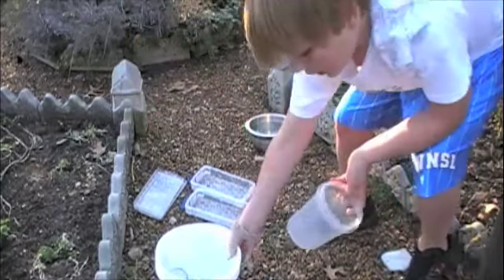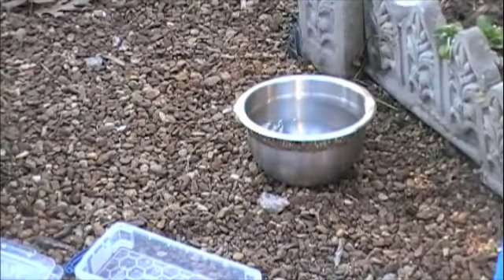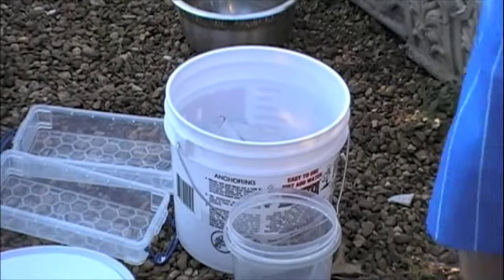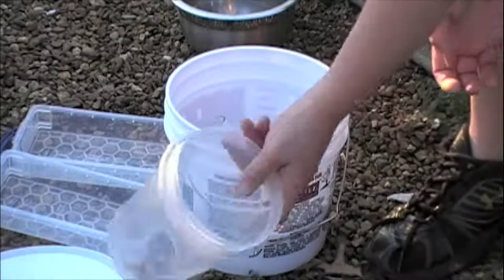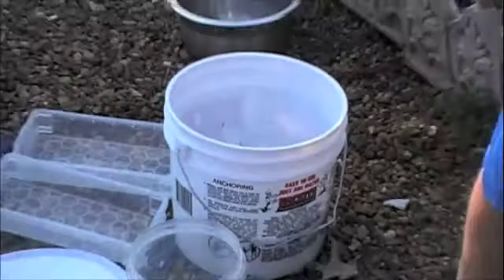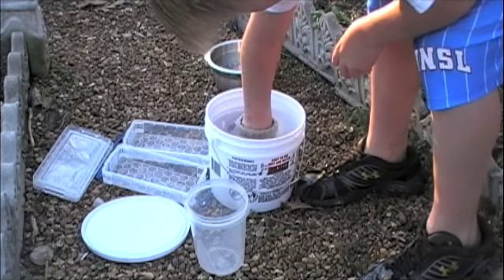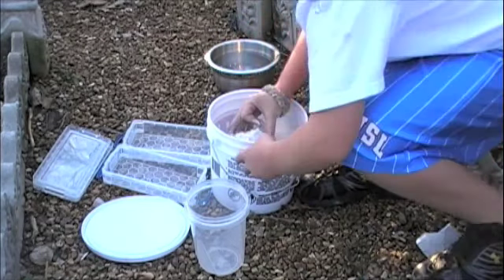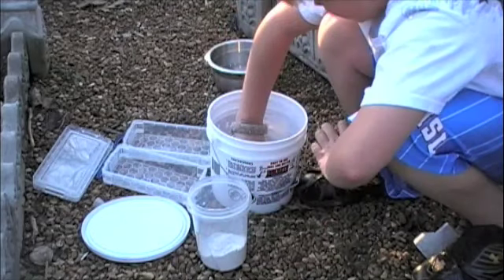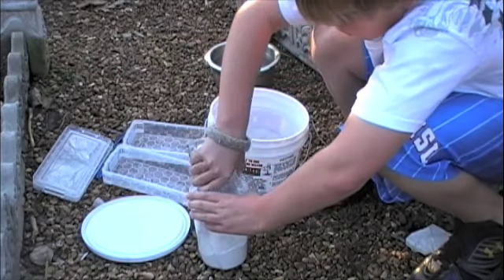Let's get started. Zoom in. So you get your rock and you get whatever you're mixing it in — this plastic thing. You don't need too much; I'll show you how much at the end. It goes down when you pour it in.